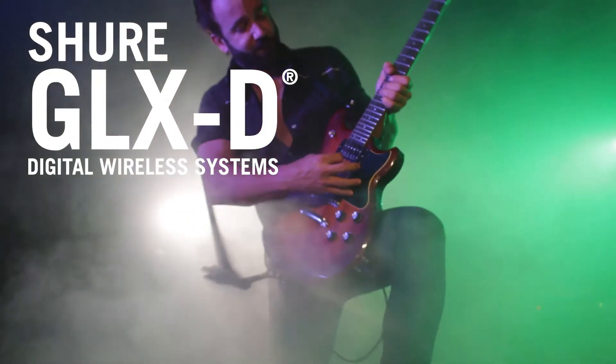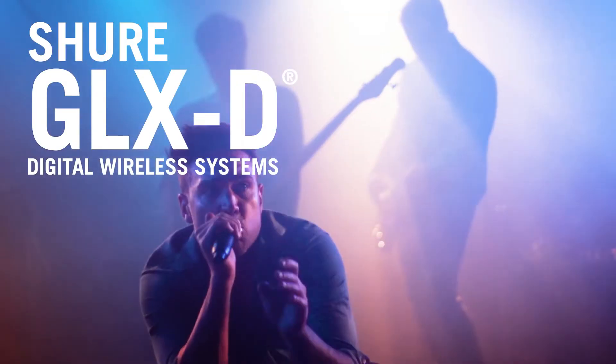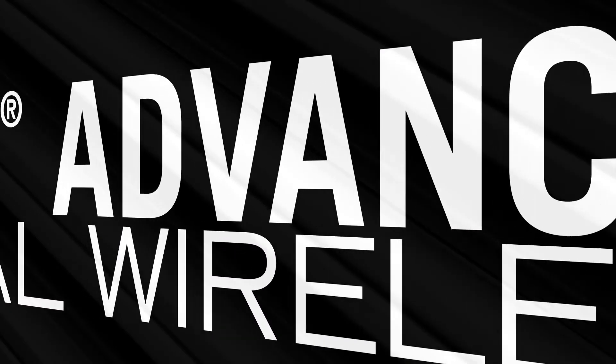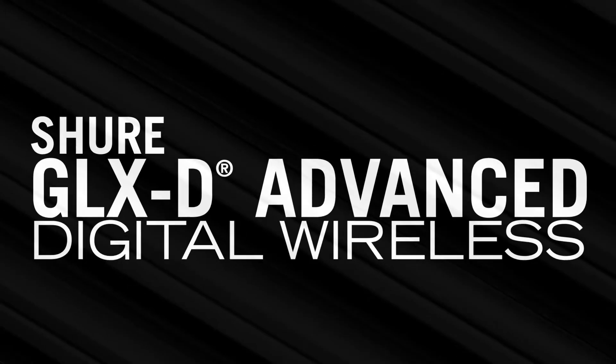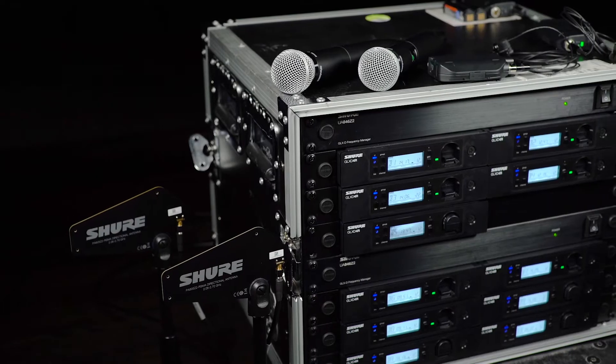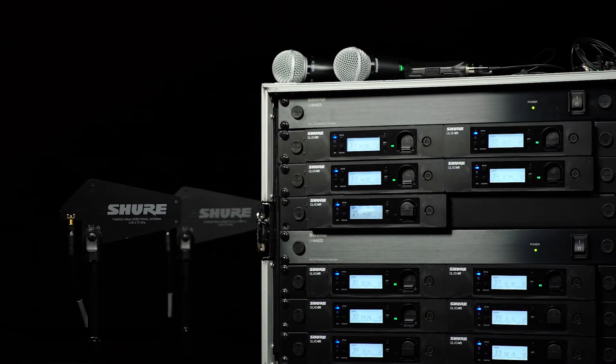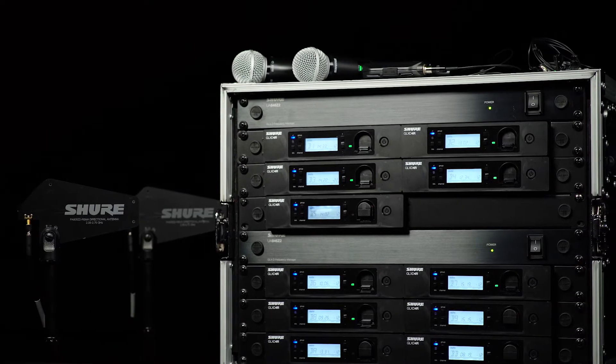GLXD wireless systems offer rock-solid performance and easy setup for bands in small to medium-sized venues. But for improved wireless performance and more channels, choose GLXD advanced receivers and a frequency manager. In this video, we'll show you how to connect six receivers to one frequency manager, and then how to add a second frequency manager for up to 11 receivers.